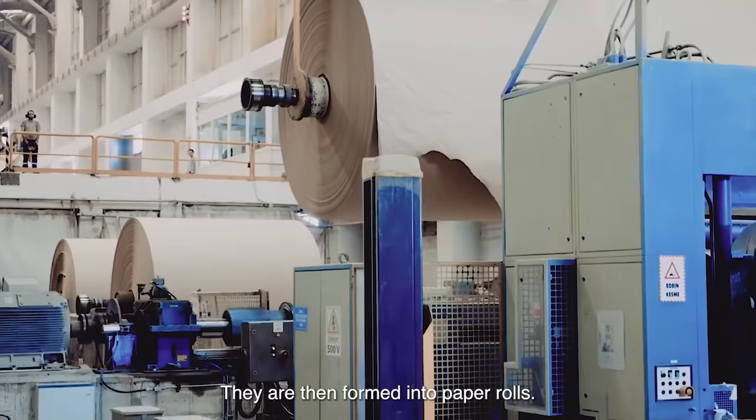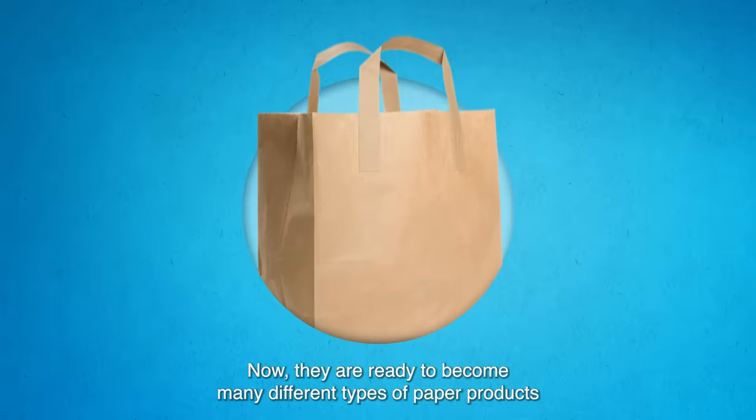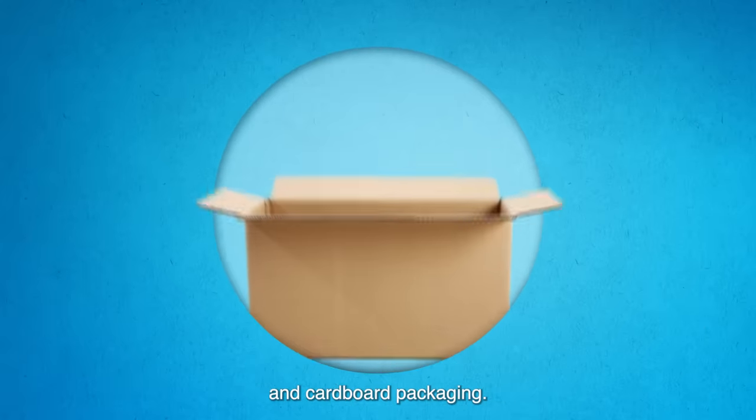pressed and dried, and then formed into paper rolls. Now they are ready to become many different types of paper products, like paper towels and cardboard packaging.